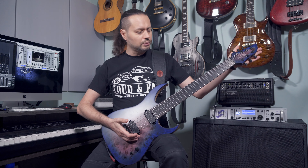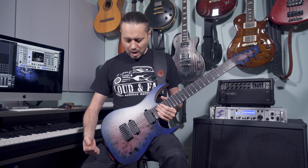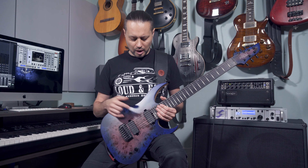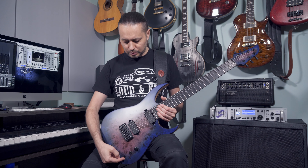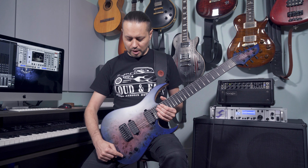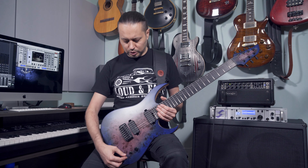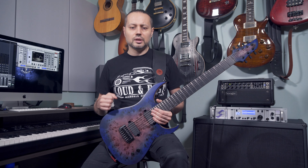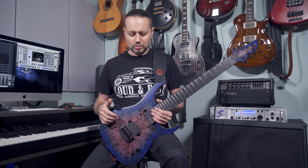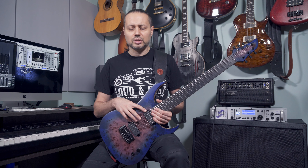It has, as usual, a Hipshot bridge and Hipshot locking tuners, a three-way selector, and of course the new Fishman Fluence Kate Miro humbuckers with a little switch that can give you PAF mode, Kate Miro custom mode, and single coil — just the splitting of each humbucker. It's really clear; you have good attack and good overall dynamics. It's sure the best dynamics of the Fishman Fluence pickups that I have seen.